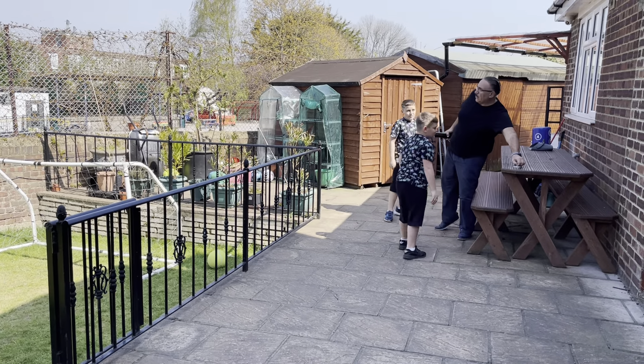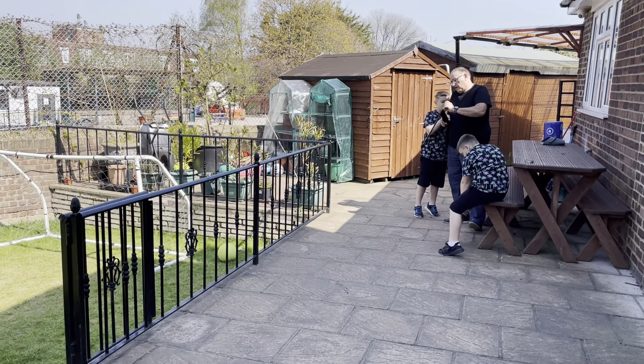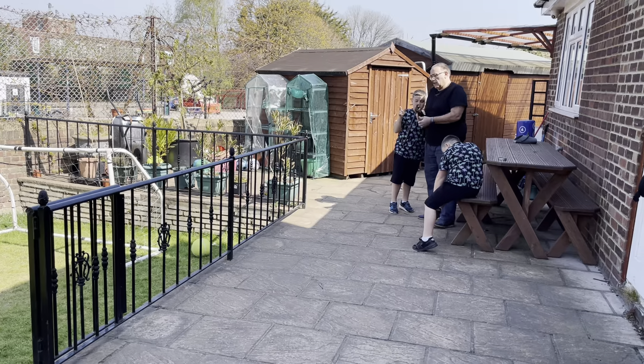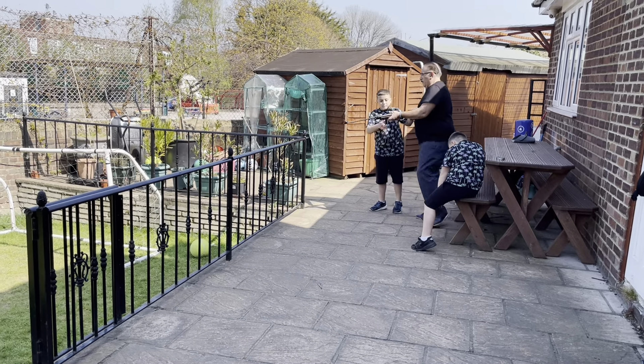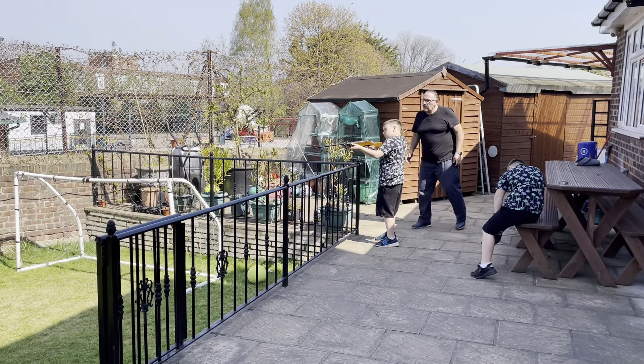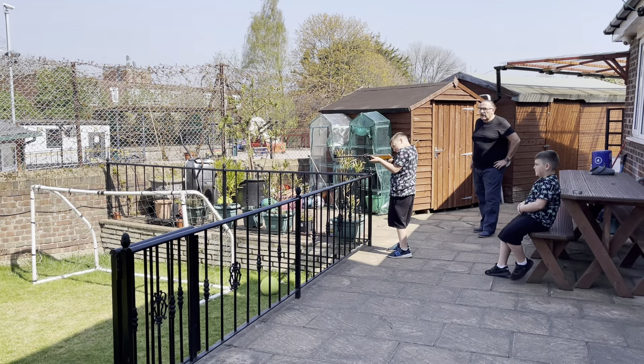You want to have a go? Yeah. Domenica's turn. Hold on, hold it, hold it — and just try and aim, and hold it lower — that's it. Just like that and just hold it low at the flower pot.